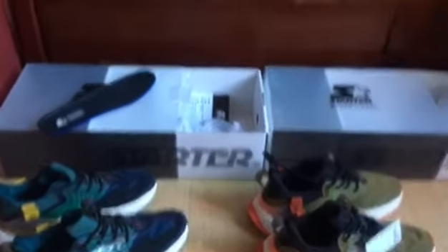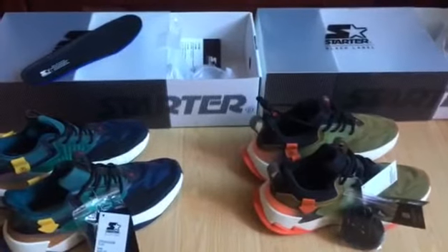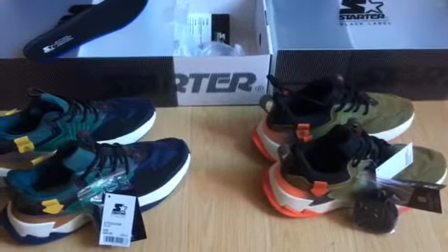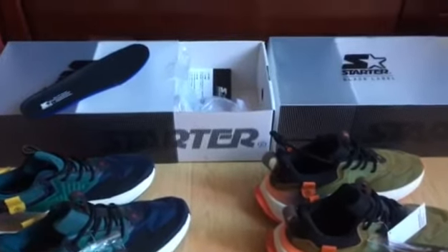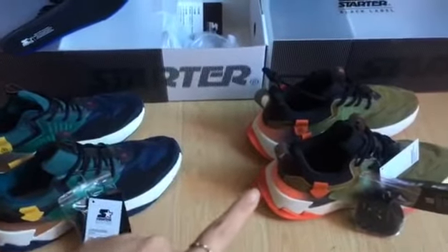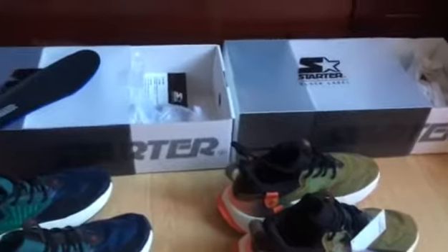Hey, what's up you guys! I'm from perfectkicks.net. Today I just got both pairs - it's the Nike Starter casual shoes. Okay, here we go. Just check the blue colors and the green colors.